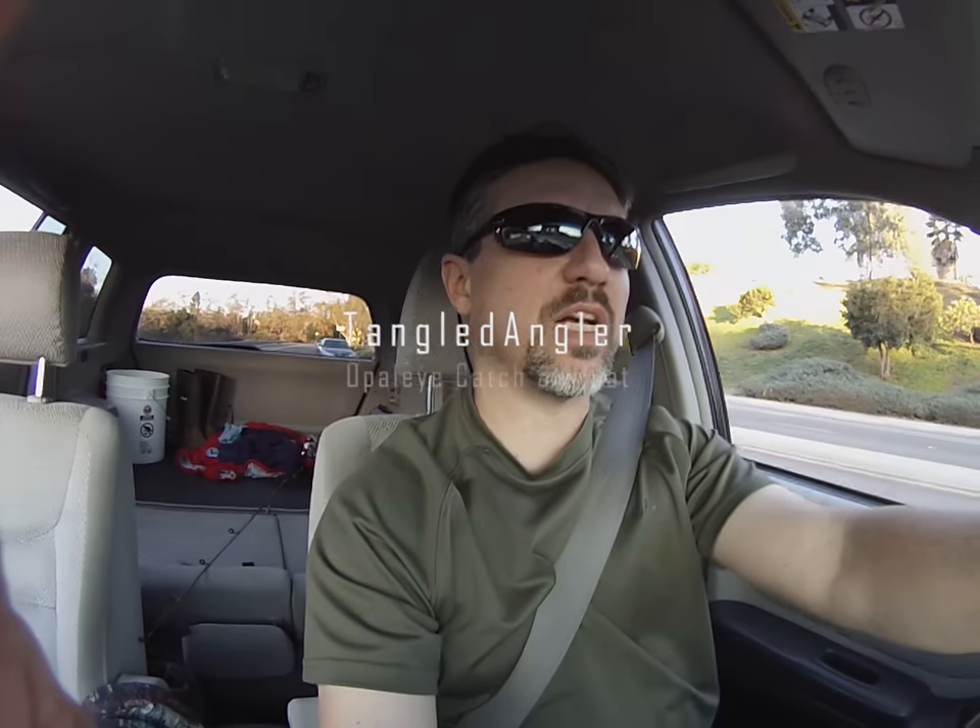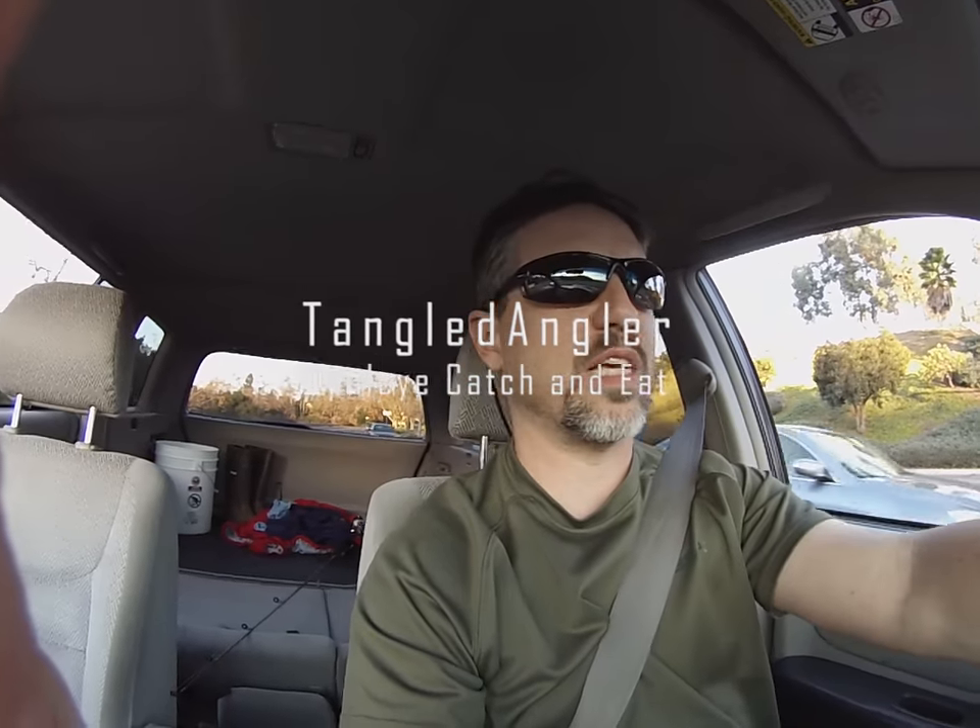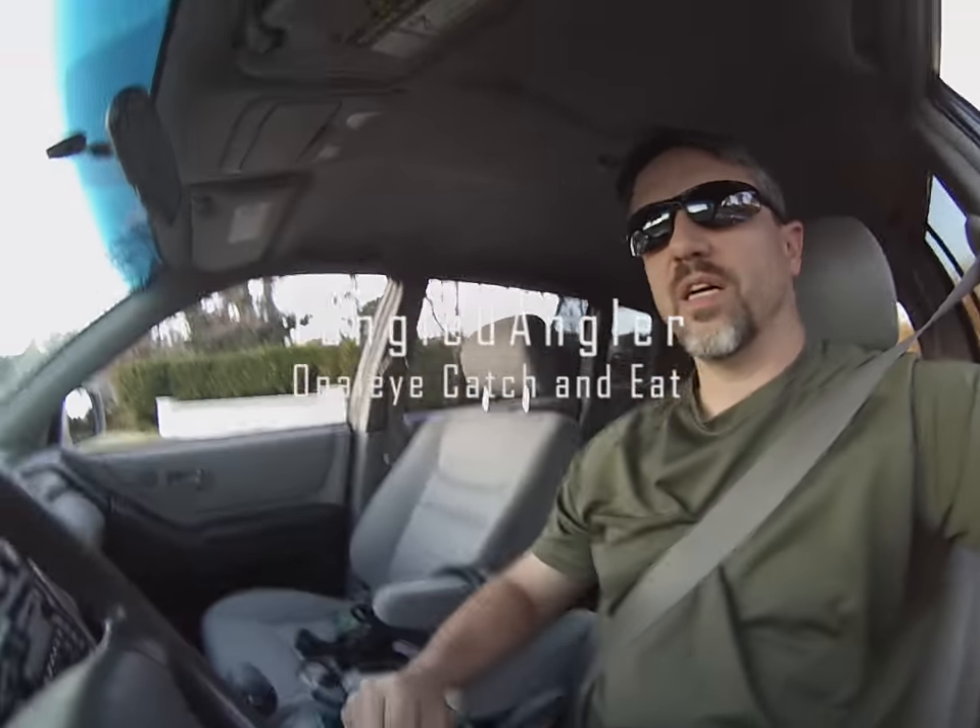Hey guys, I've got just a little bit of time here to get out and do some fishing at the sunset. We'll see if I can't pull anything off of the rocks. I'm going to try for some jetty fishing. I brought some peas, maybe I can get some opal-eye. Let's go see what damage I can do with the remaining hour and a half or so of the day. See you there!